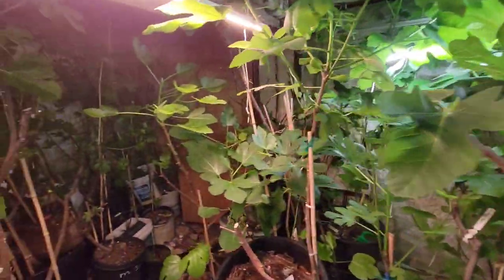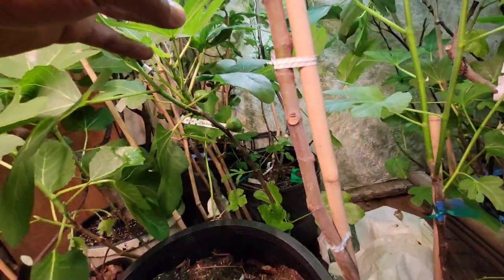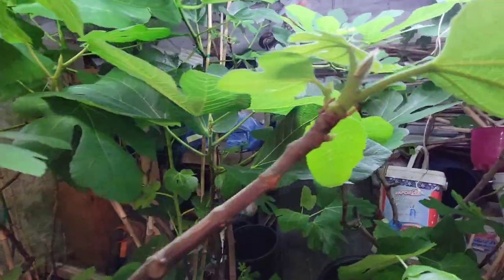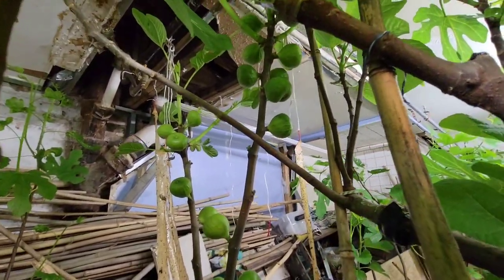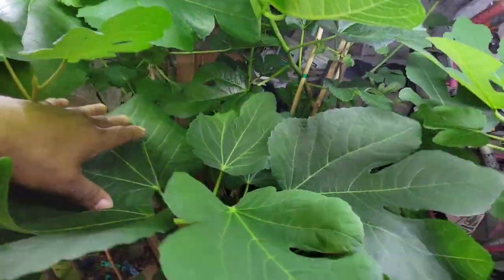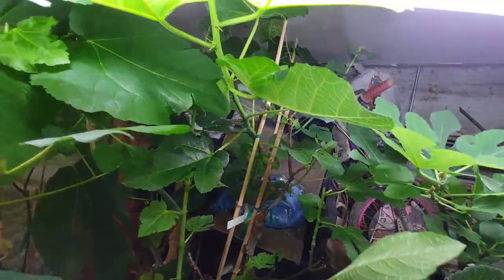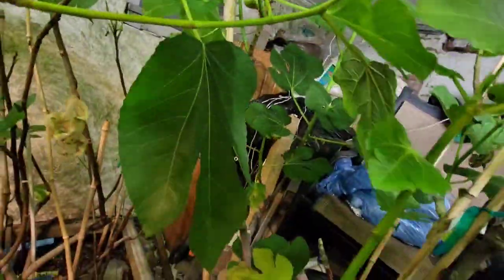I wish I had put this one in the greenhouse better and they would be sleeping, but too late. I have a lot of stuff here, I don't know how I'm going to manage this. Look at Oro Bianco — Oro Bianco has a lot of Brevas, it is loaded. I can't even see which one this is. There's a Cosme Manua too, oh my god, it looked crazy.